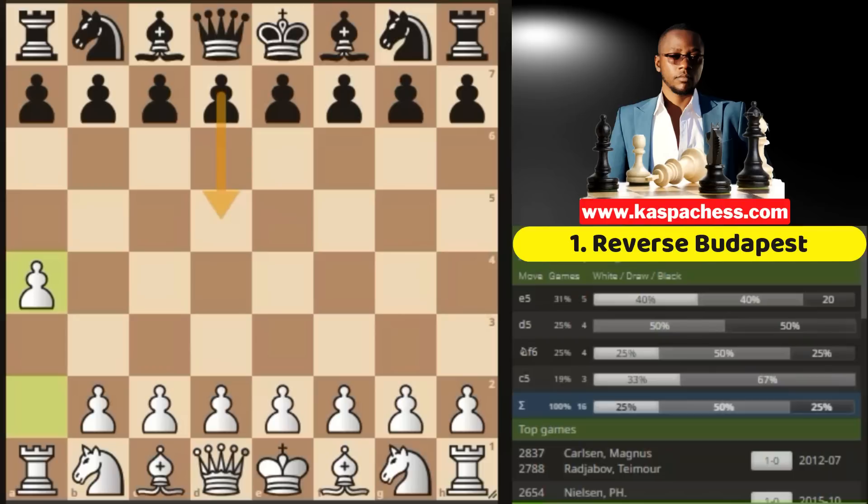This is called the Ware Opening. Though it is considered useless by many — except Magnus, who plays it against GMs — this opening is an advanced prophylactic move. In other words, it's an improved waiting move. After all, we still play this move in most openings somewhere in the middlegame, so this is not much of a stretch.